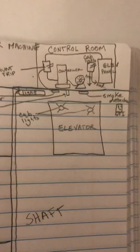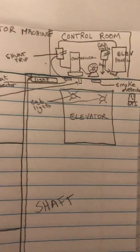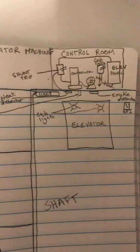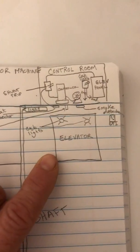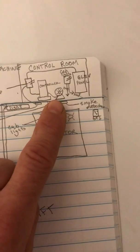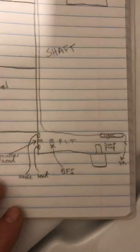Today we're looking at the typical powering for an elevator, elevator shaft, and control room when dealing with an elevator that is controlled by a motor up top and the controller for that.